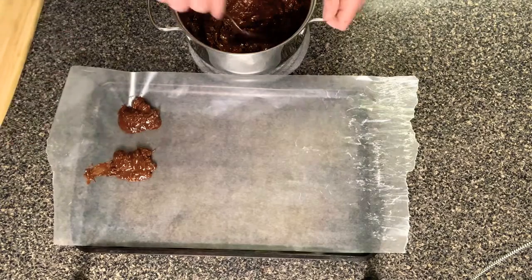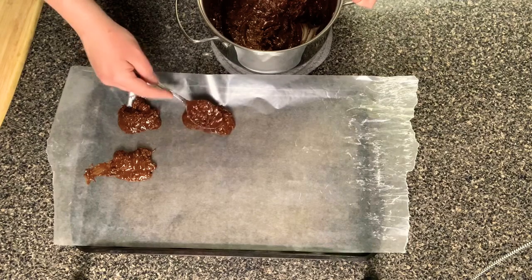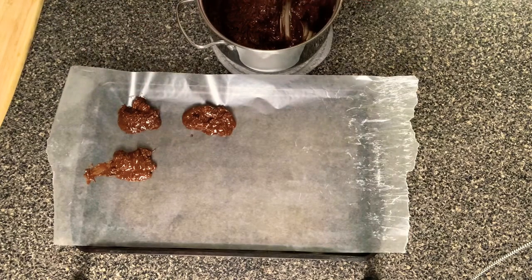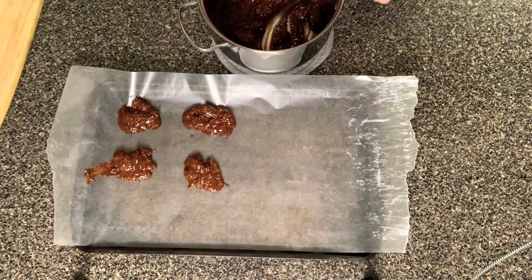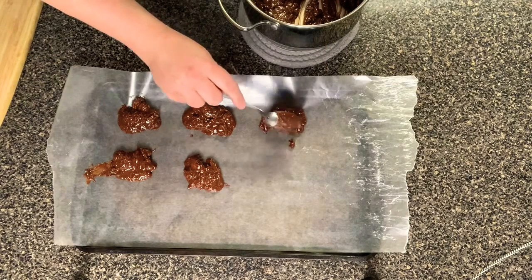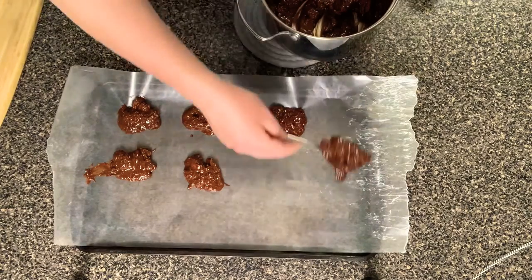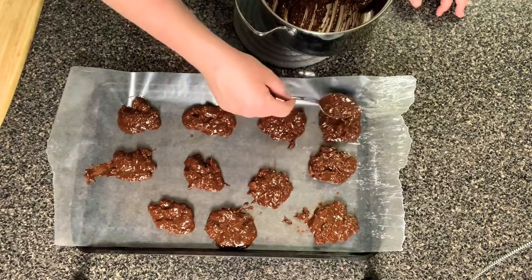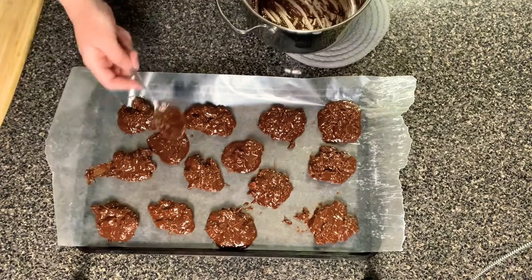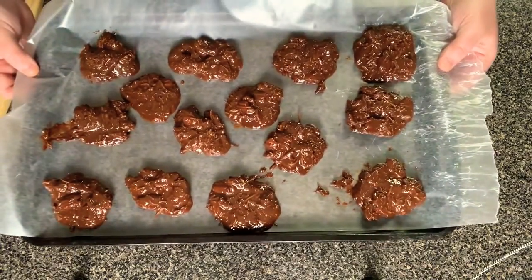I did put a little bit extra on one or two cookies so they came out a little bigger and it only made 14, but if you do it right it should come out to about 15. You can make them as big or small as you want, but if you make 15 they will come out to about two net carbs per cookie. Now let's go ahead and continue scooping these out, then set them on the counter to set for a while.